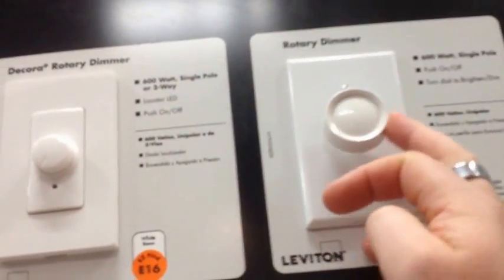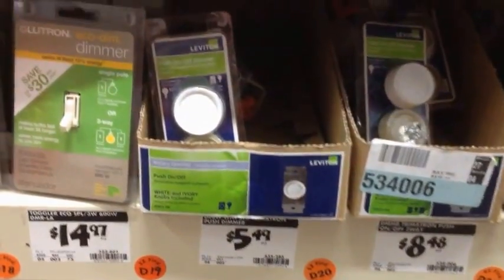Welcome to electric dimmer land. We have many different types of dimmers here ranging across different prices. This is the traditional slide dimmer for your house. This style is more like what's on a pellet stove, and since they're ugly, nobody wants them in their house, so they're incredibly cheap — $5.49 at my Home Depot versus around $22 for others. I'm going to grab three of these.